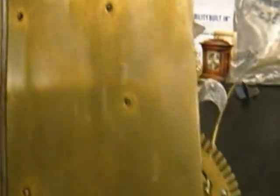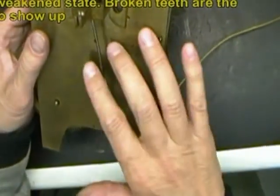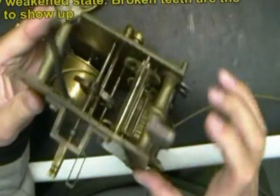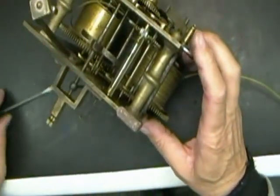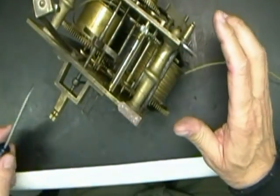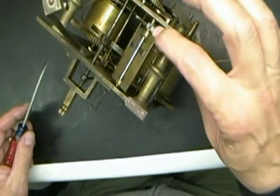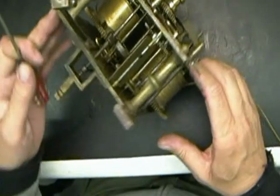It's been bushed before — you should be able to see a bush right there in the center. First thing we'll be doing is taking off the verge here, to get that out of the way so we can lay this unit flat on the back plate. Very old brass — this is not the type of brass that you want to put in an ultrasonic cleaner. This one you want to clean by hand.